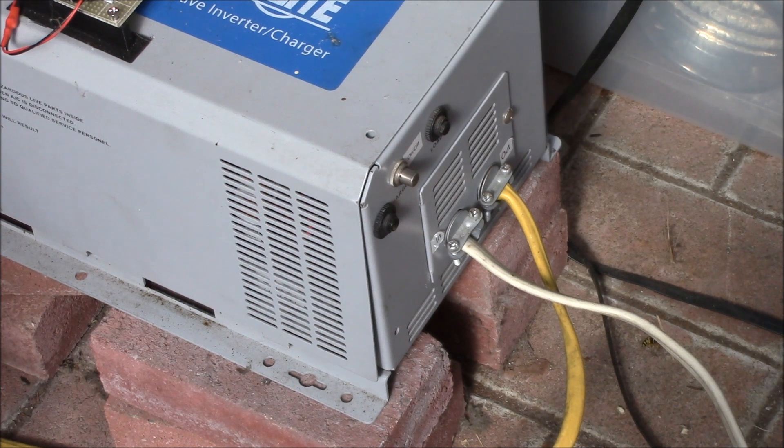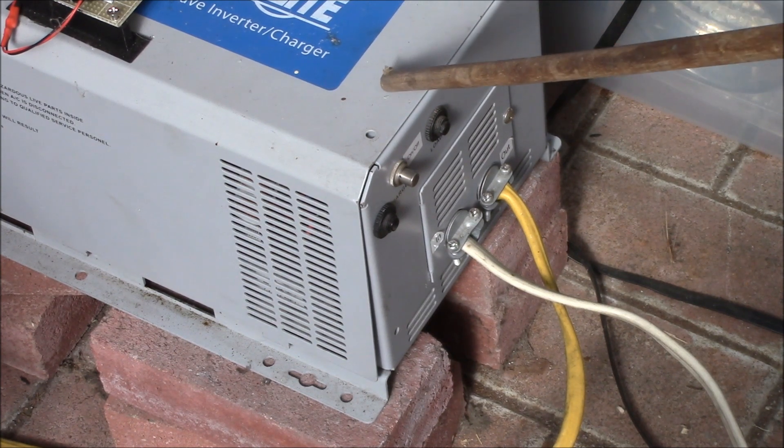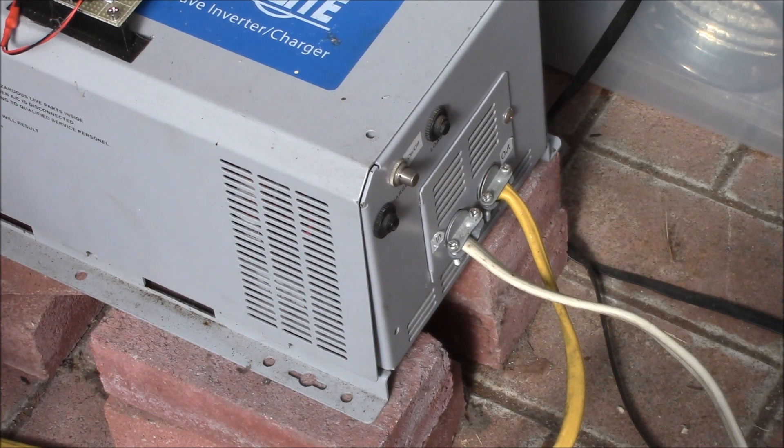I'm running my Triplight power inverter this morning off of solar power, running my upright freezer out in the garage. In several of my earlier videos I've mentioned that I've done some power factor correction on some of my large AC loads that I run around the house. I specifically did that to make those loads easier to run on this power inverter. Some of the loads I've done that to are the freezer and one of my drill presses.